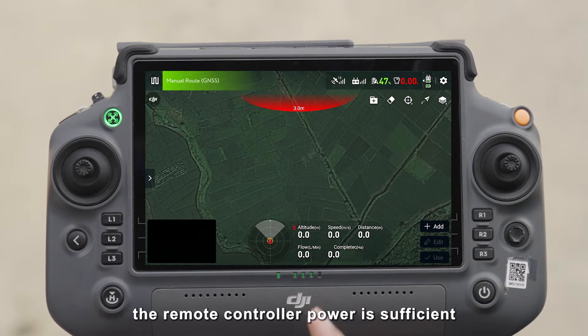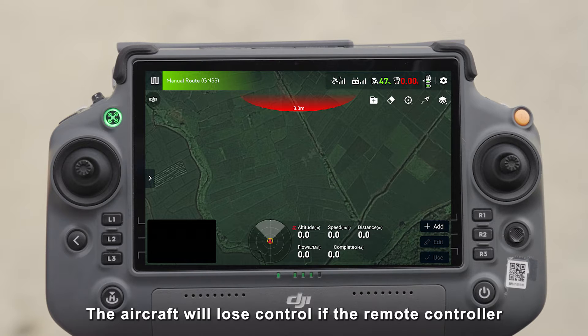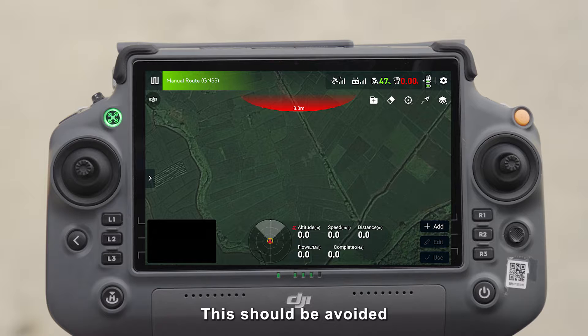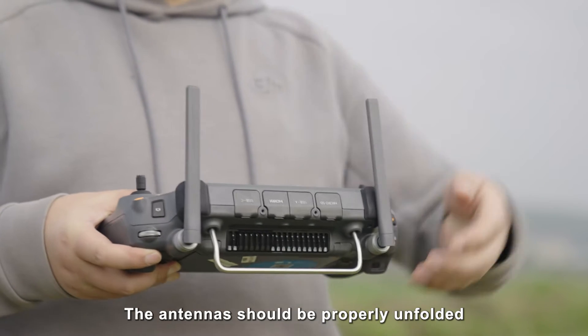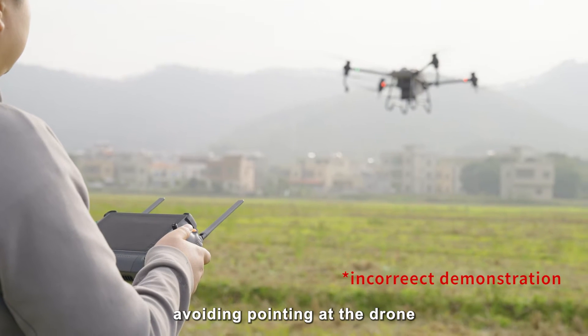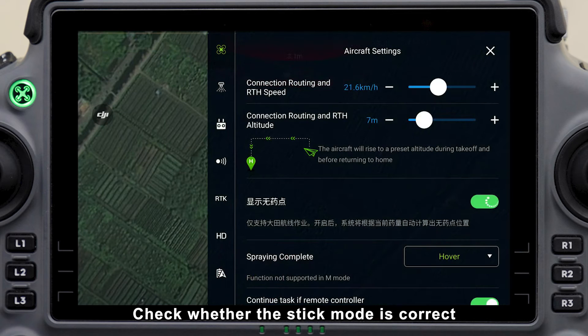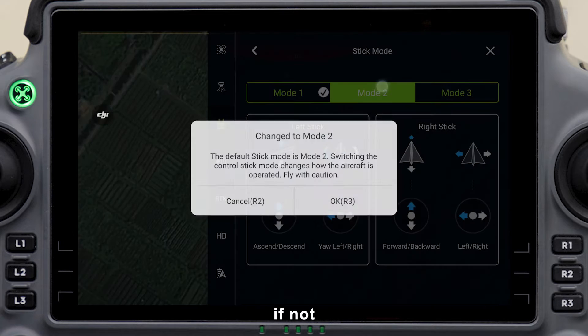First, check whether the remote controller power is sufficient. The aircraft will lose control if the remote controller automatically powers off due to insufficient power, and this should be avoided. The antenna should be properly unfolded, avoiding pointing it at the drone as the signal will be weakest in that orientation. Check whether the stick mode is correct, and if not, correct it.